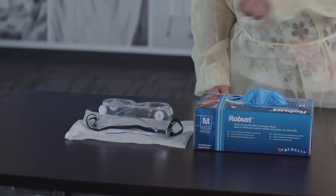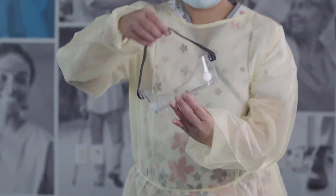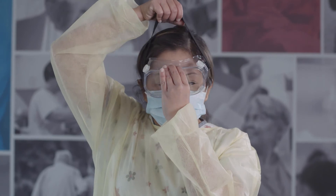You should do a seal check every time you don a respirator. Next, put on eye protection. This could be goggles or a face shield. Adjust to fit.